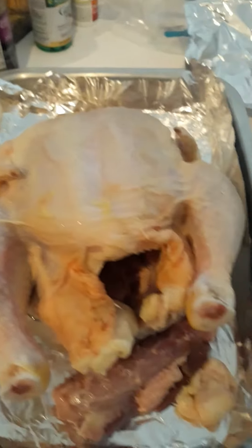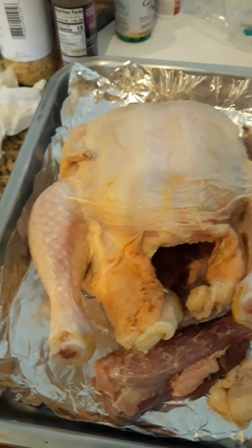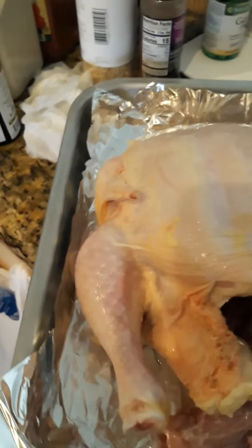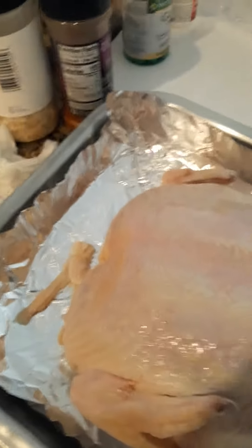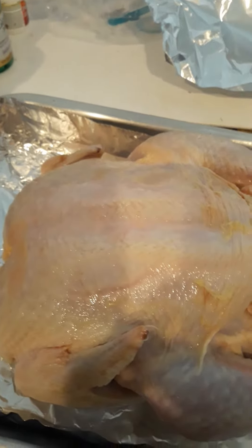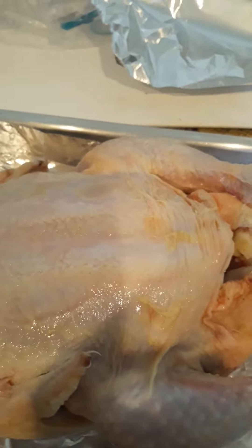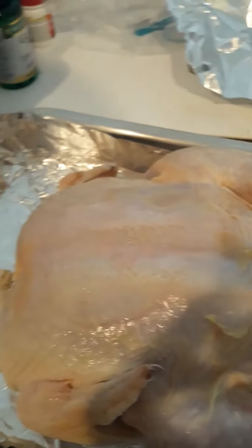Today I'm making a baked chicken. I put the neck and stuff down there for flavoring, and you wash it, take it out of paper, wash it and dry it. Then you put a little onion powder, garlic, and paprika — or whatever you feel like you want on it for seasoning.